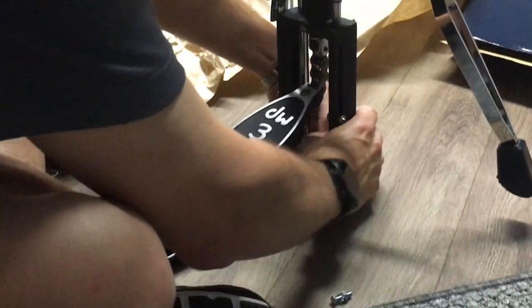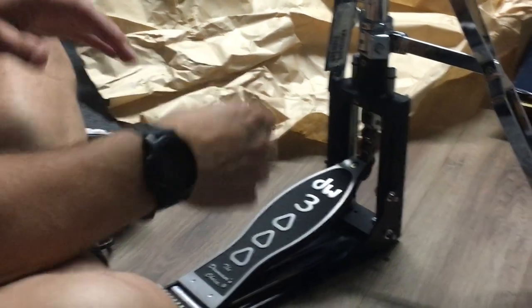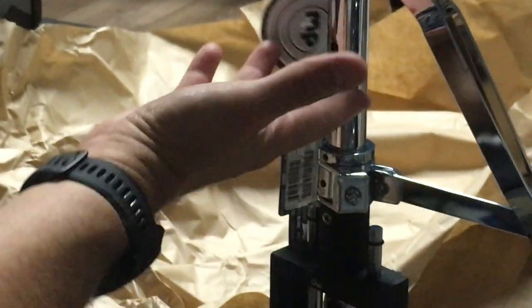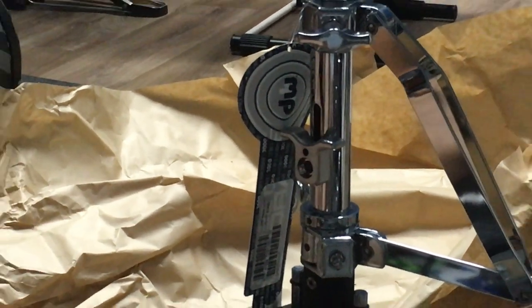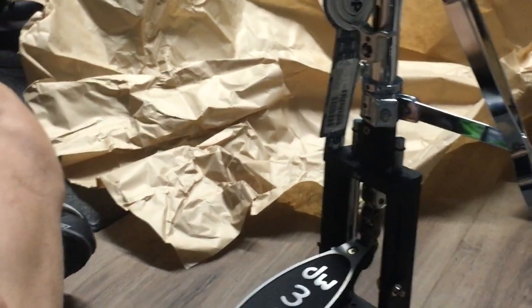The other adjustment — I'm sure 99.9% of you know this — but there's a spring adjustment here for return. You want to loosen this nut, pull the spring up, and retighten it. That'll give you a good firm bounce back. Anyways, that's it — mystery solved for the two screws with no manual. Signing off.